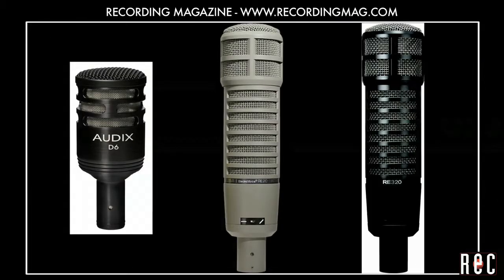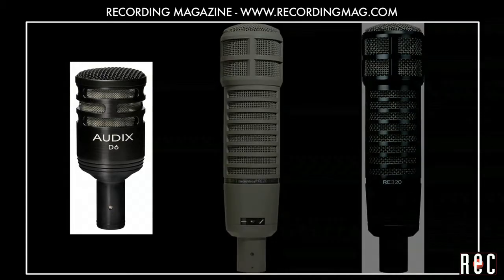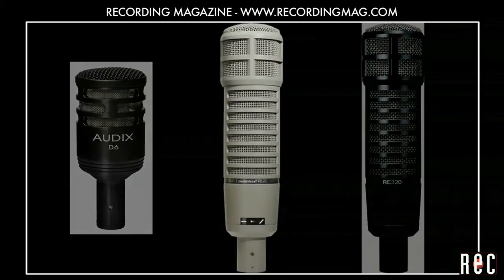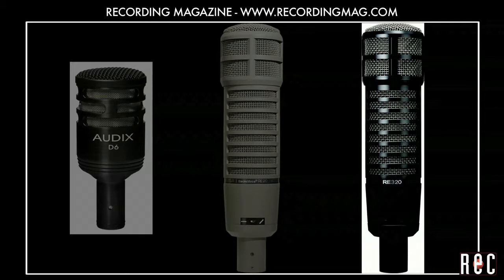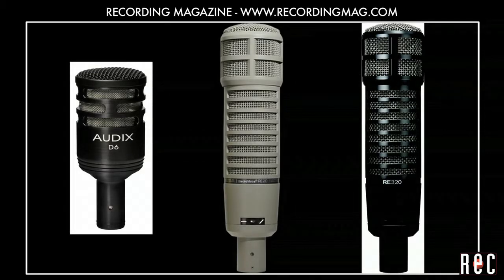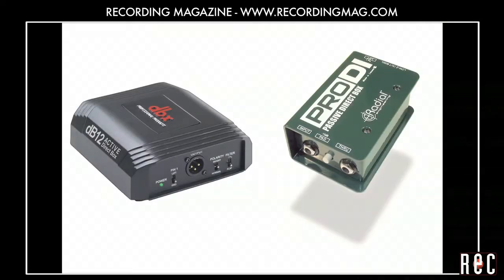We've listened to three microphones, each one giving great results in its own way. The Audix D6 gave us the richest low end, the EV RE20 was warm with an even balance between lows and highs, and the EV RE320 gave us the most forward sound. In our next video, Recording Bass Guitar Part 3, we'll introduce direct input boxes, or DIs. We'll also show you how to time-align your tracks.